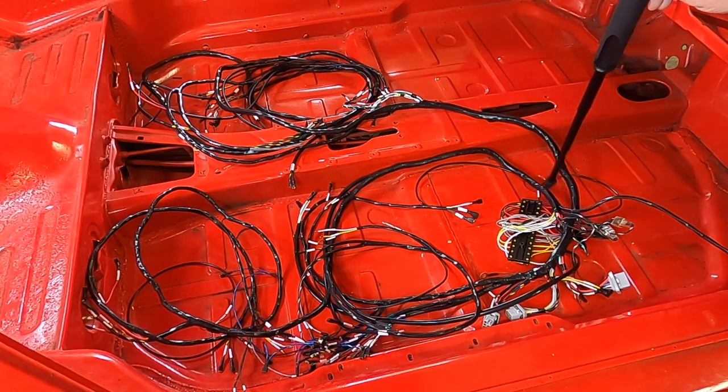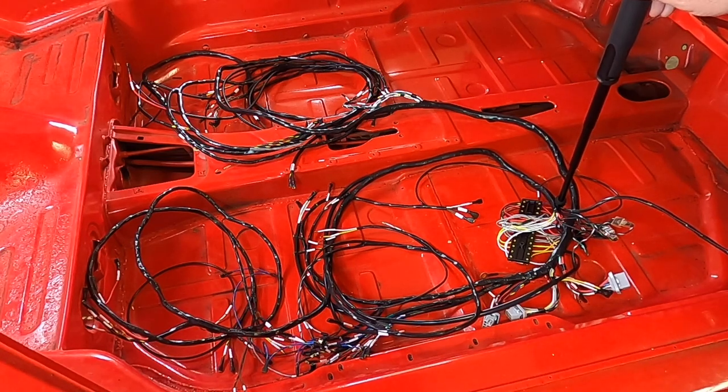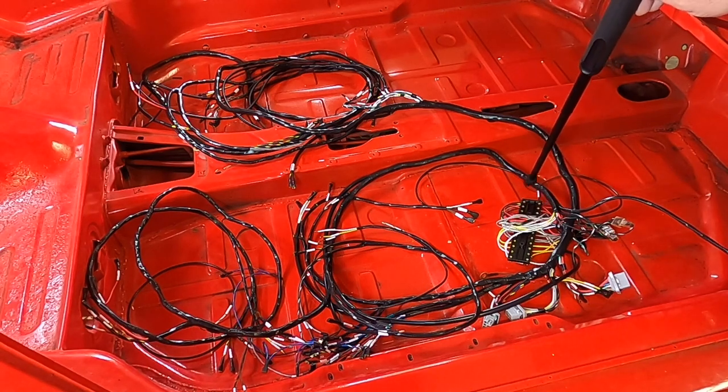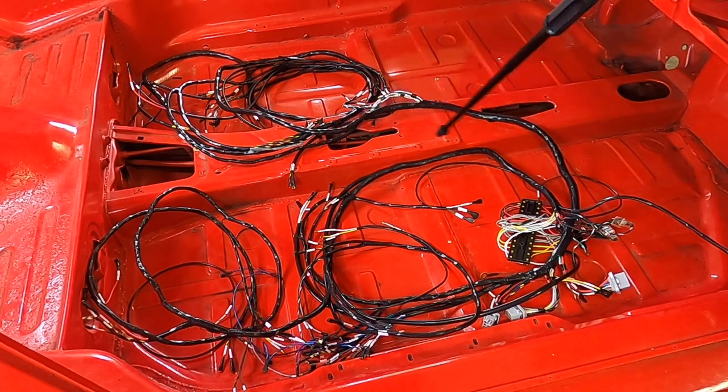Separating the two pieces makes it easier — you're not slapping everything around while trying to put it in. One issue: the factory used a tamper-resistant paint — a yellow paint — on top of the screws that hold the wires onto the panel. To keep it original, you'd want to keep that paint intact, but you can always apply the paint after putting the fuse panel in, which is presumably what Porsche did.